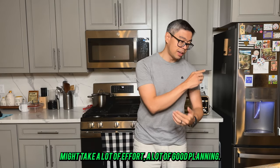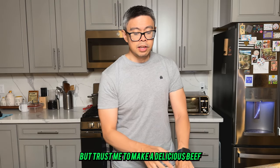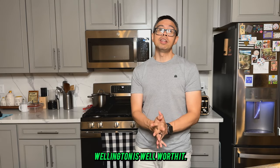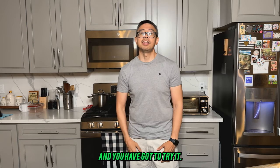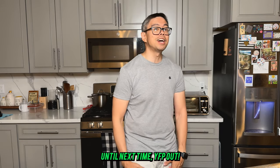It might take a lot of time, a lot of effort, and a lot of good planning, but trust me — making a delicious beef wellington is well worth it. You have got to try it. Until next time, YFP out.